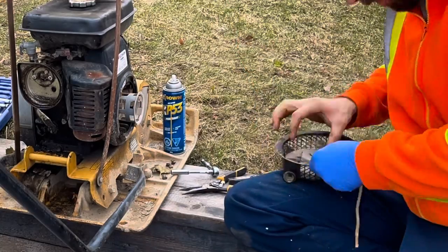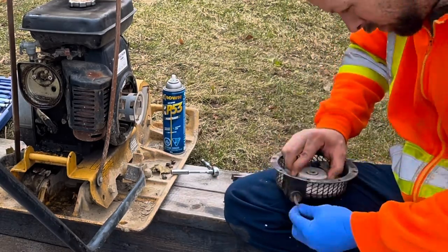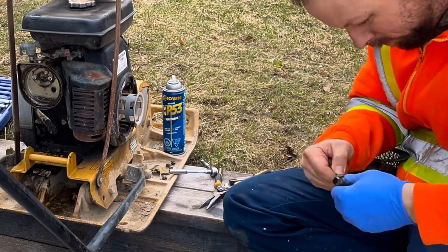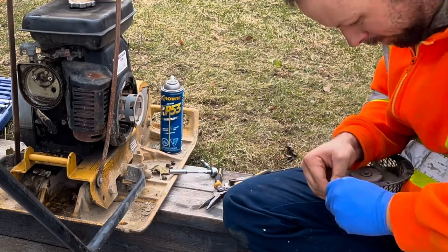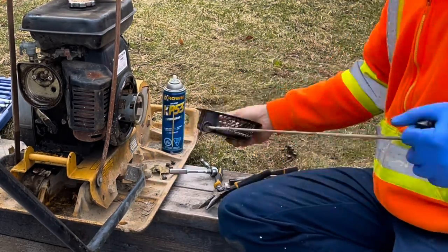You're going to want to make sure you keep tension on the clock spring, which is what's inside the recoil that allows it to pull out and then recoil back into the pull starter. If you don't keep tension, you're going to unwind it and you'll be starting at square one — literally at square one.